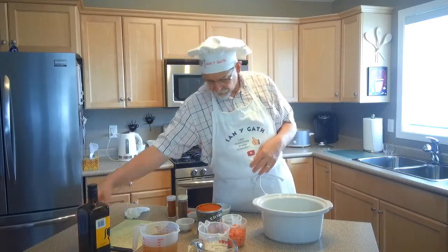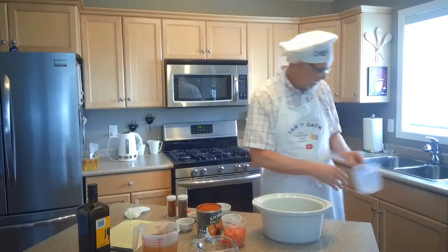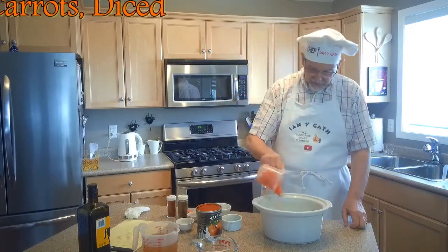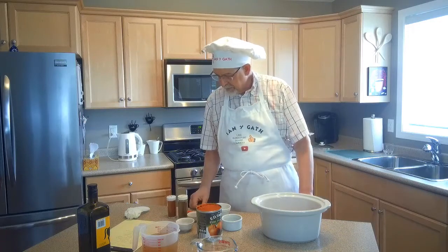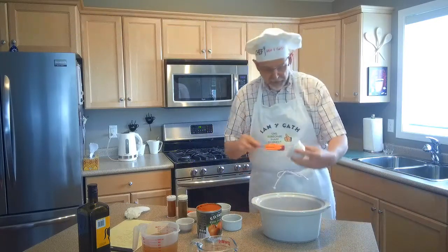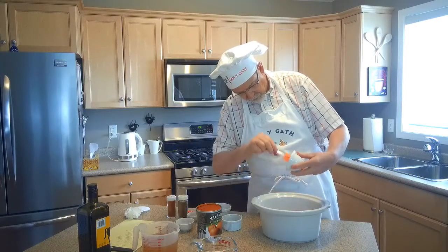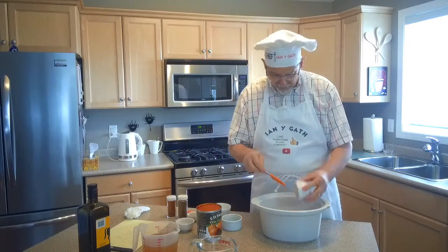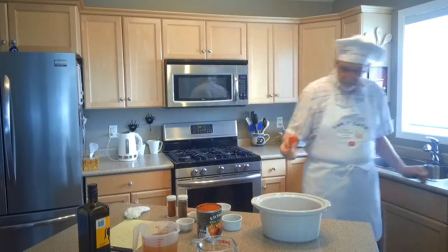One tablespoon of olive oil. Then you're going to add one medium diced onion, and two carrots diced. Then we are going to add a tablespoon of minced garlic. You can do your own if you want, or you can buy it already minced in the store. If you don't have fresh garlic, you can use garlic powder — about a tablespoon of that as well.